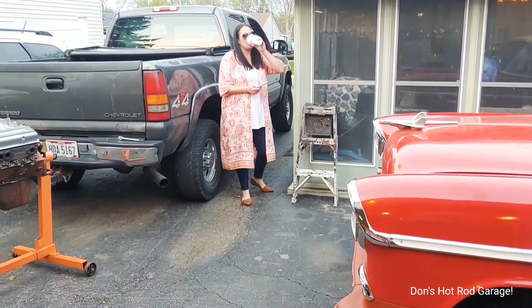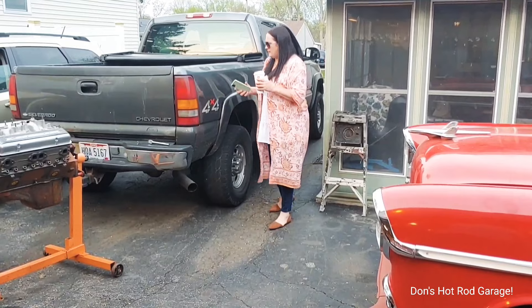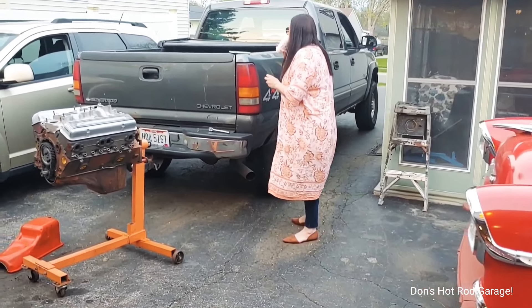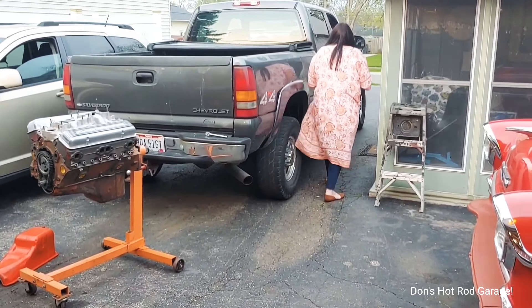So I can't wait to put this on YouTube, it's filming right now. Alright guys, like, comment, subscribe - thanks for stopping by Don's Hot Rod Garage, I'll catch you guys on the next video.